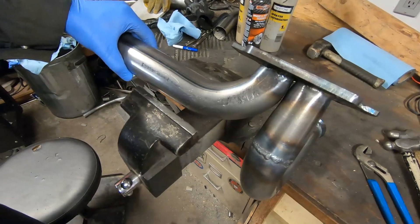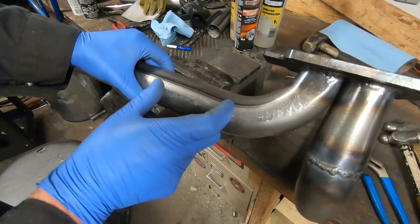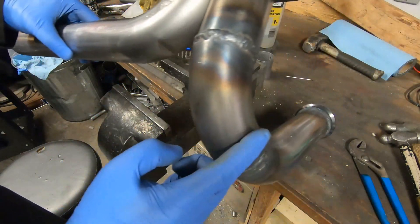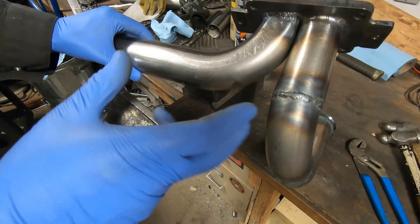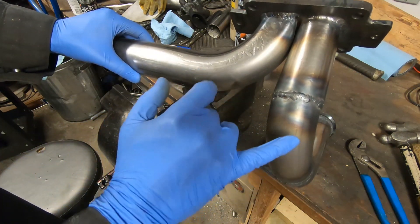I'm going to trim this down to the right size now and I'm going to put a bellows in here for expansion. Maybe I should have put a bellows on this side as well, but I'm going to try it just with one. Then I'm going to figure out where the wastegate is going to go and I'm going to take the tubing from the wastegate somewhere, probably off here and here.